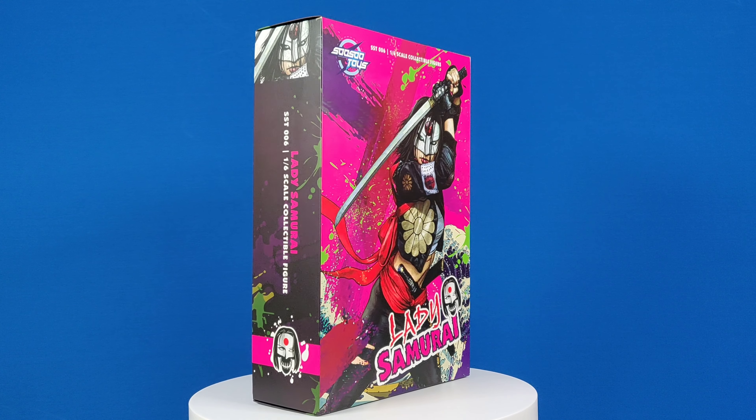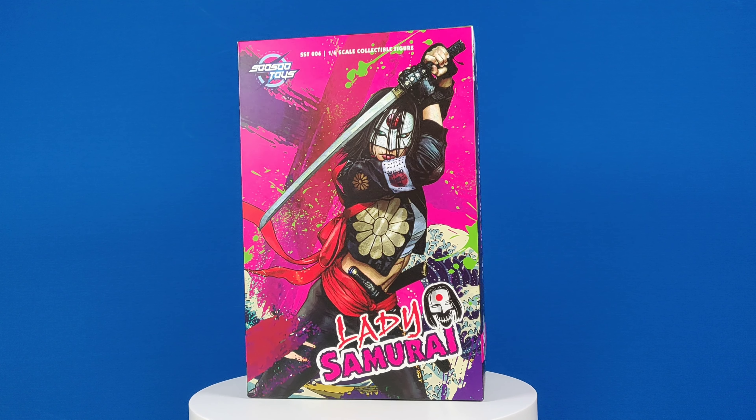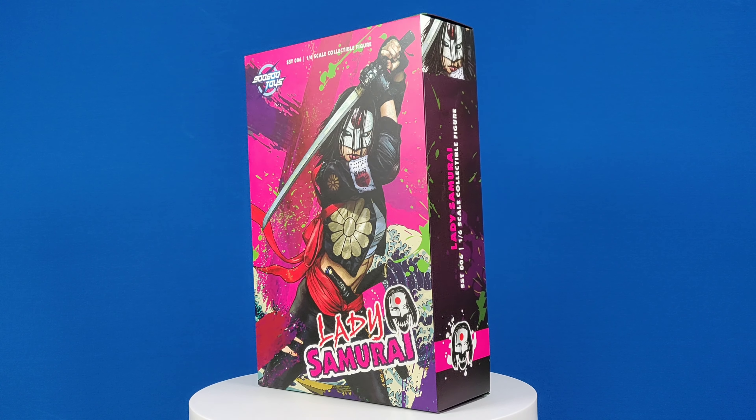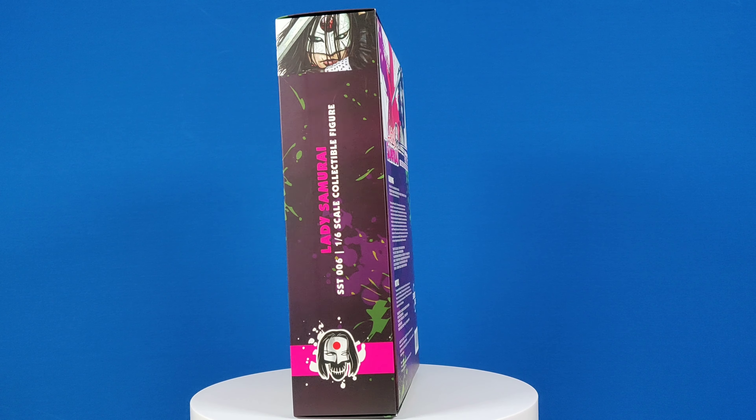Any fans of the movie Suicide Squad here? If so, you might have the various Jared Leto Joker, Harley Quinn, but not much else from Hot Toys.